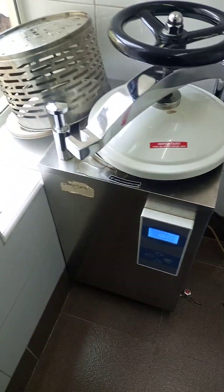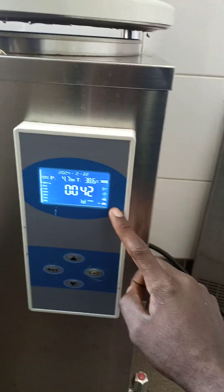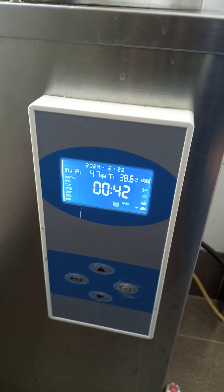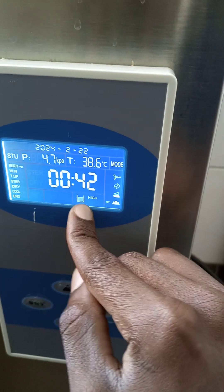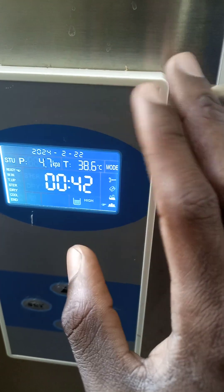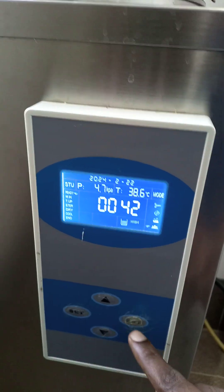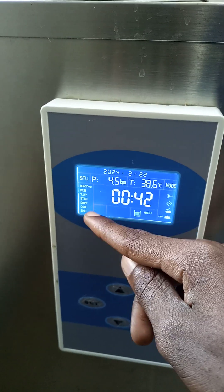So if you look at this autoclave when you switch it on, there is a water level sensor inside. If the water level is up to the threshold, this water level display will show that as static, meaning it's the right water level. Then you can press ENTER and the machine will start running, taking itself through all the processes of temperature, sterilization, and all that.